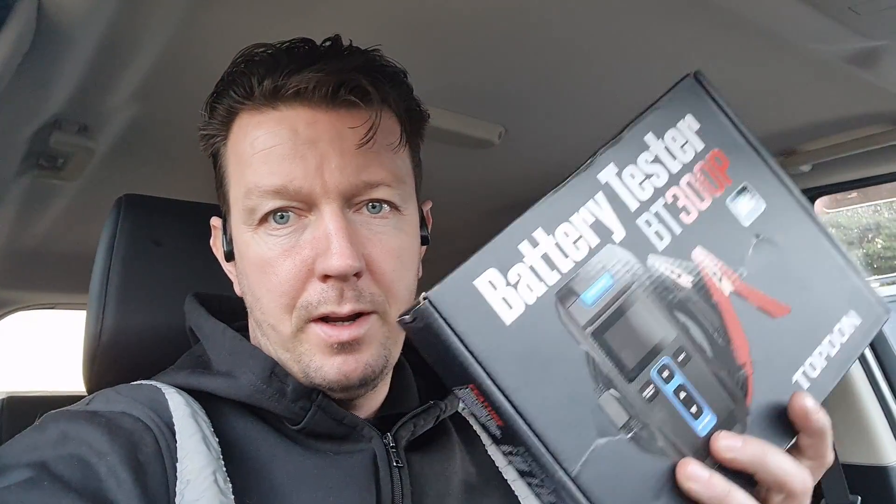Hello, it's Jimmy here at the Reilies. I've got a tool we can look at here today. I've been sent it from Topton. It is the battery tester BT300P.